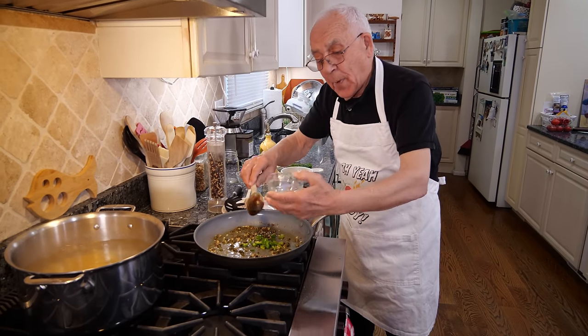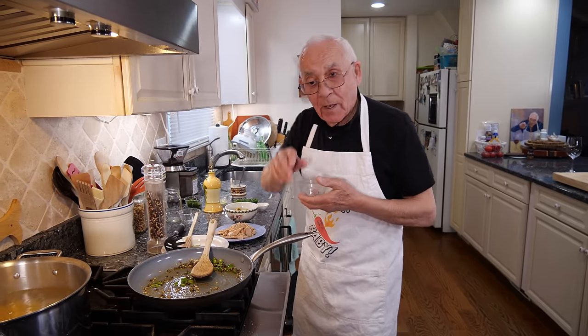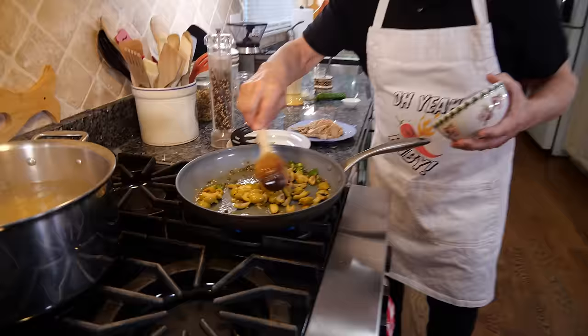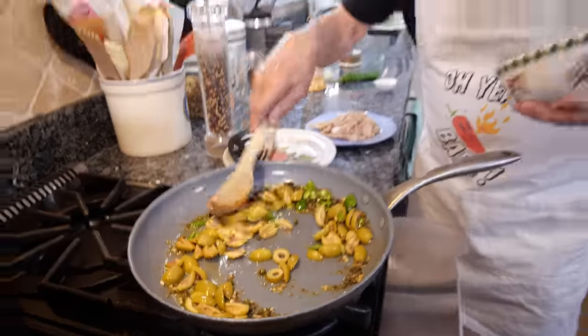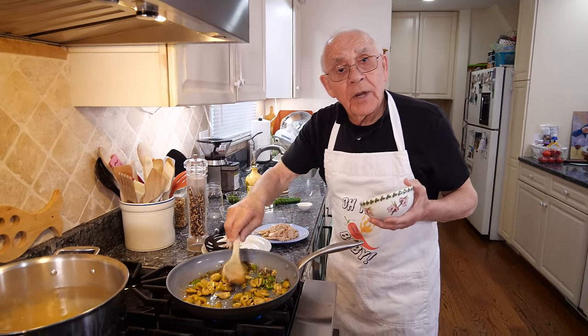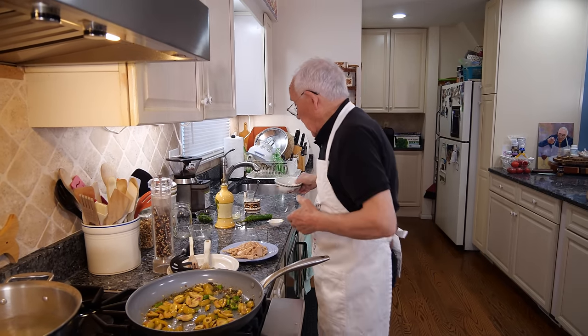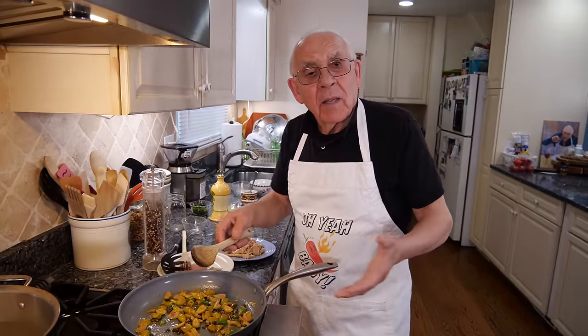And now we use my hot pepper — this is my Italian hot pepper! At the same time, we put the olives. And I cut them in four pieces. See, if you don't have green olives, you can use black. Any kind you have, you can use it. Look how many green olives I got over here. Why don't you make a martini? Martini with the olive is really good!